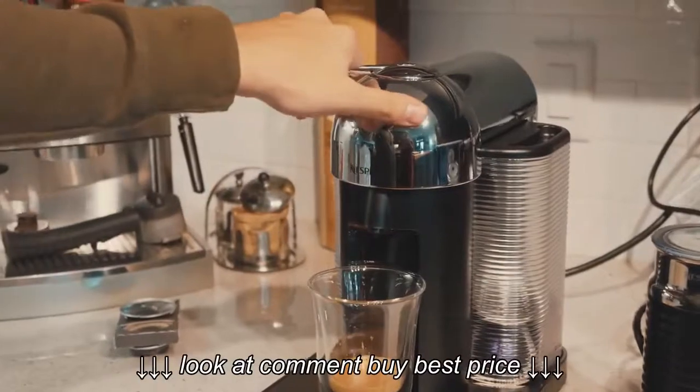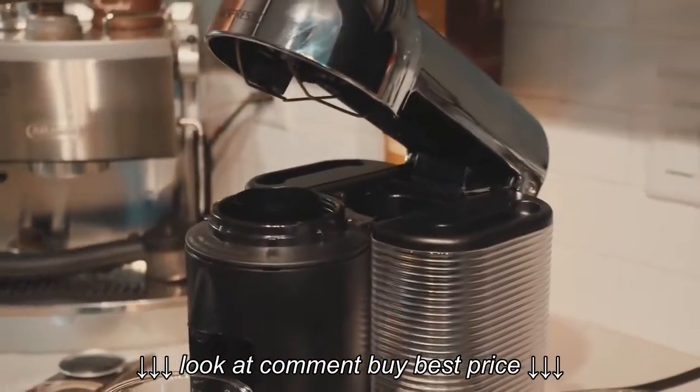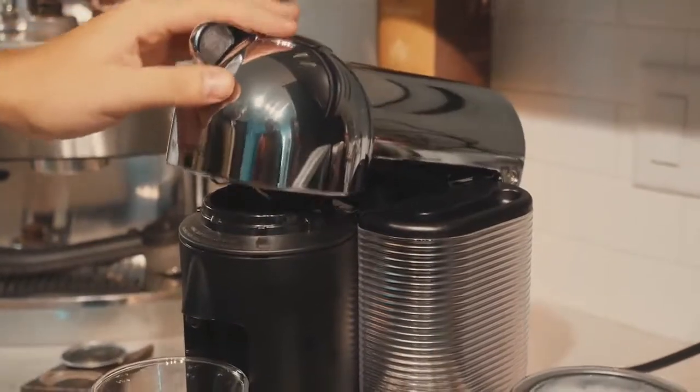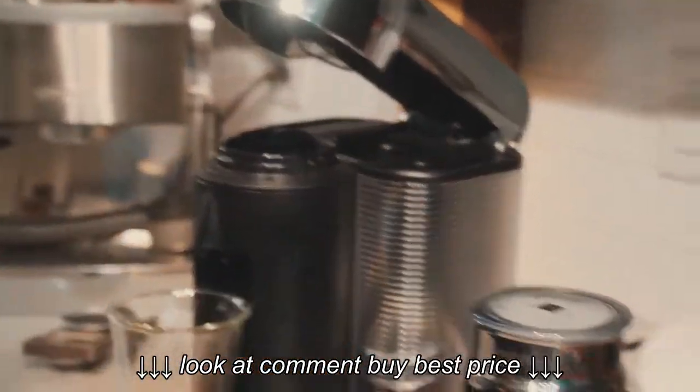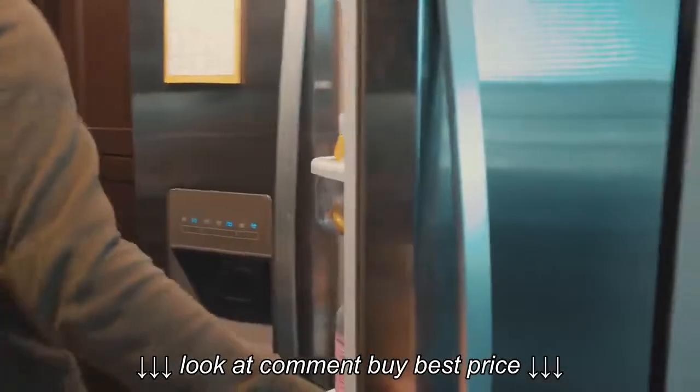And here you can see the pod action. When I open it, it falls right into there and then it's ready for your next coffee. This should be done in about a second or so. Let's put the milk away here. And it's done — right on time.